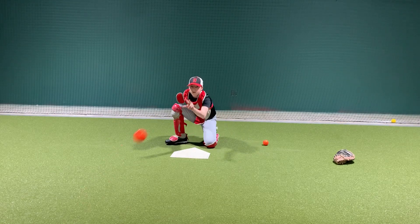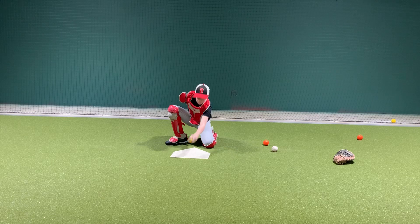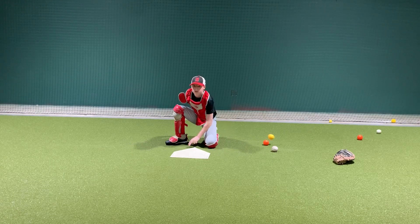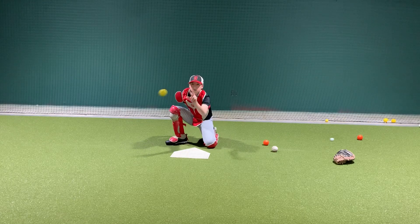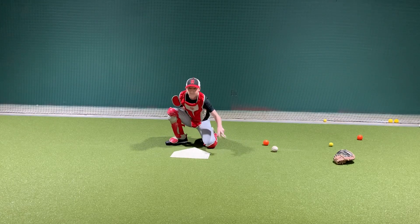What's important is that the catcher brings the ball back to the strike zone, moving the ball every single time. As you can see, the different types of balls force the catcher to concentrate.